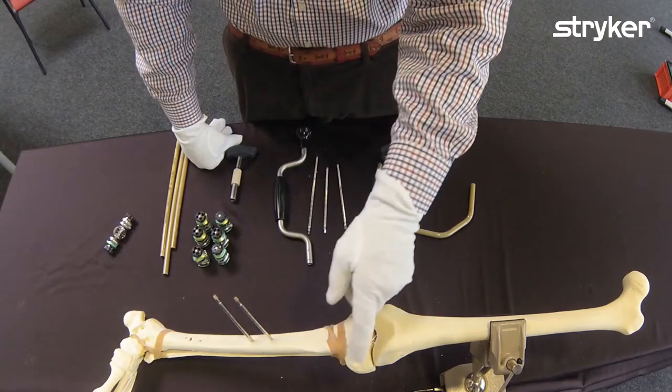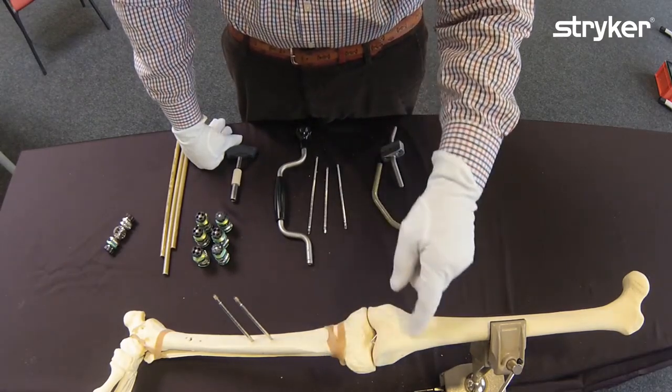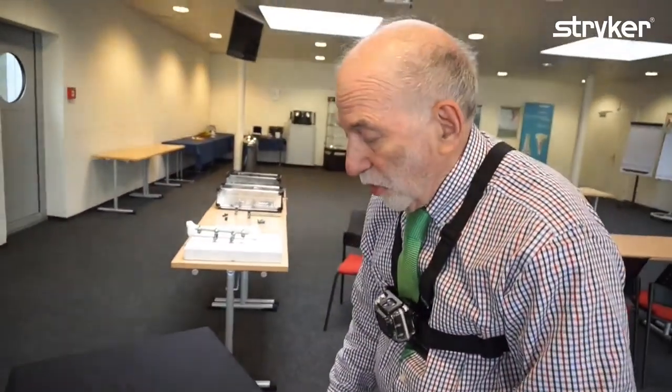I'm going to show you another friendly frame. This patient has a bicondylar fracture of the upper tibia or a fracture around the knee joint. I'm going to make a frame perhaps you don't know. It's going to be another one of my friendly frames because it allows the patient to get around better than some of the frames you may have seen.